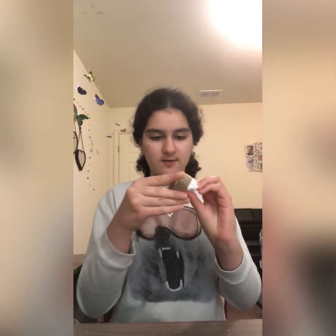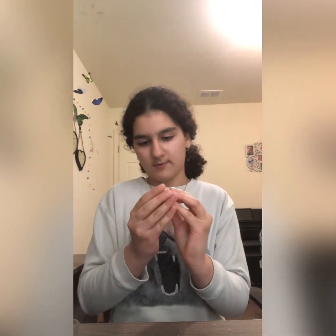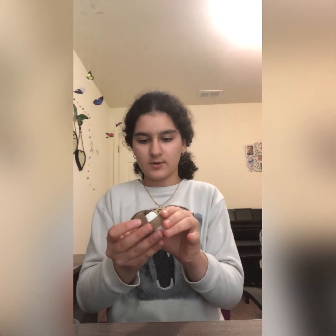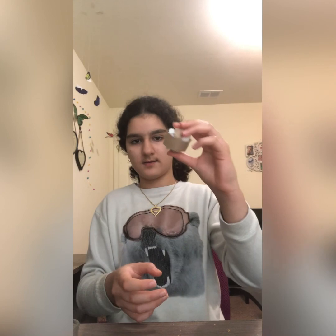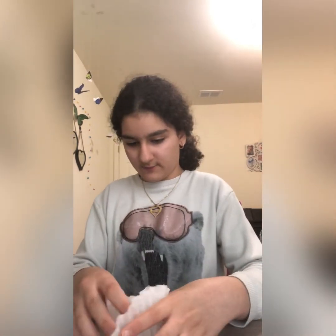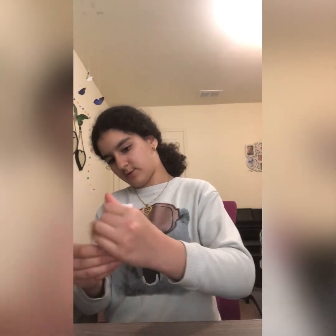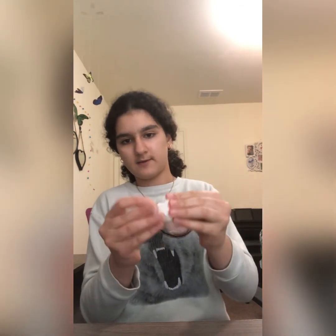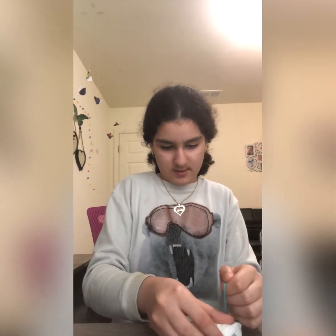I had two leftover coffee filters. You could just take one and put it around that, like a little toy — makes two little toys. You could do another coffee filter and put all the remaining treats in there. For this one you could use yarn, or you could also make it into a ball. Wrap it around and take a piece of yarn and just close it.